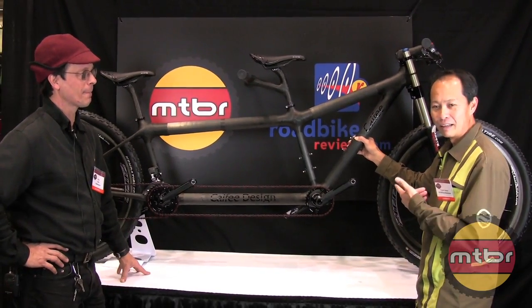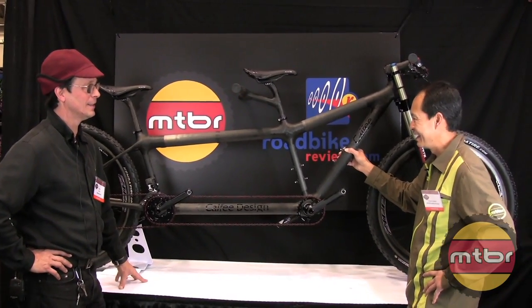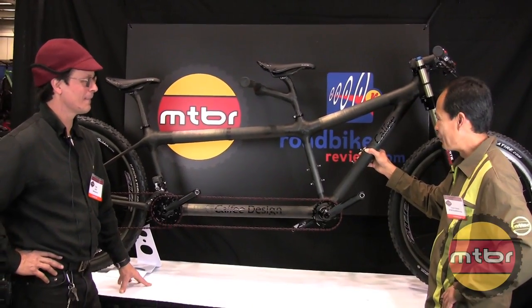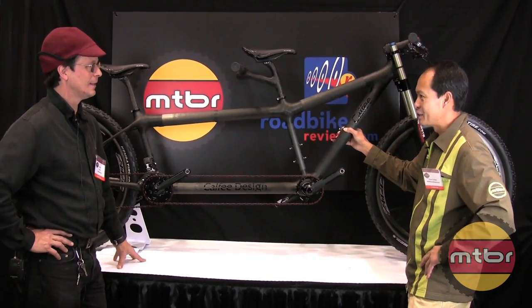We lifted this up here and it felt lighter than my old mountain bike. How much does it weigh? It's about 30 pounds. And it looks like it has big wheels — 29 inch. So it should be a smooth ride for the rear rider as well.